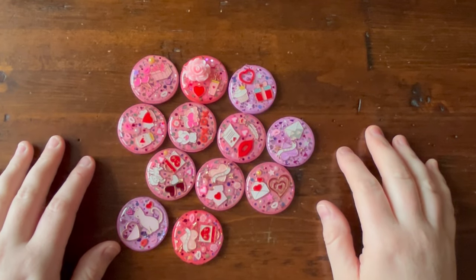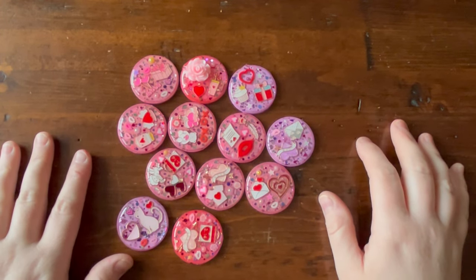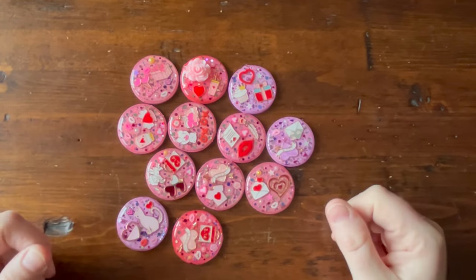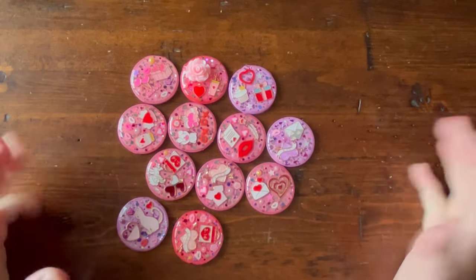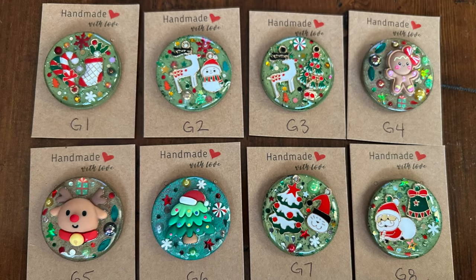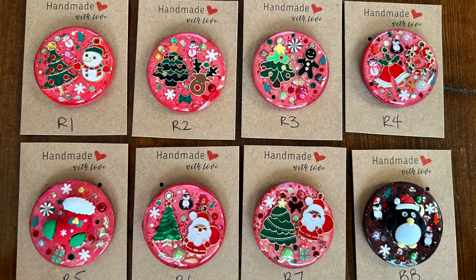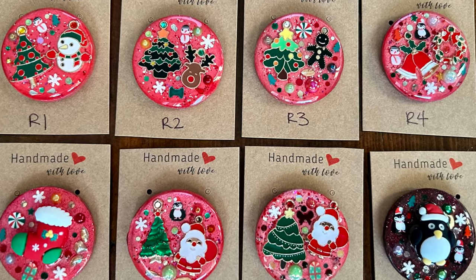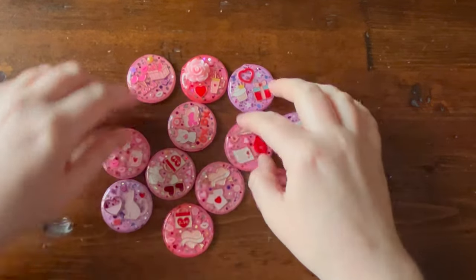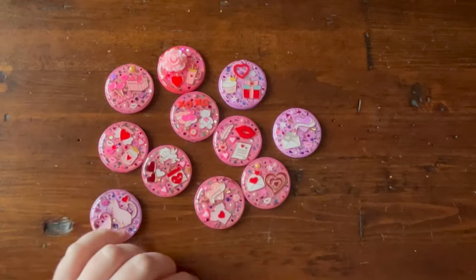I wanted another craft I could do when I wasn't able to diamond paint — maybe my arms were too sore, or I just didn't feel like it. With the Christmas ones I felt like I perfected it, so I went ahead and made a bunch and sold them. They are all gone right now, but I will be making more. We are heading into February soon and I've had lots of requests for Valentine's cover minders, so here we are.